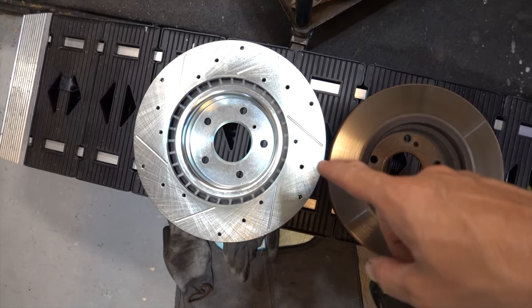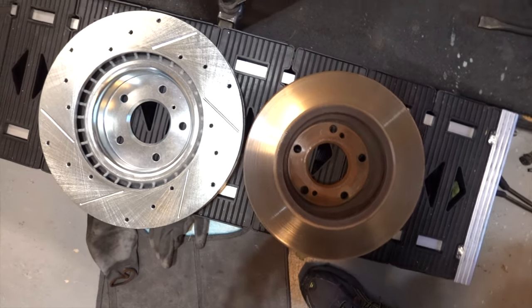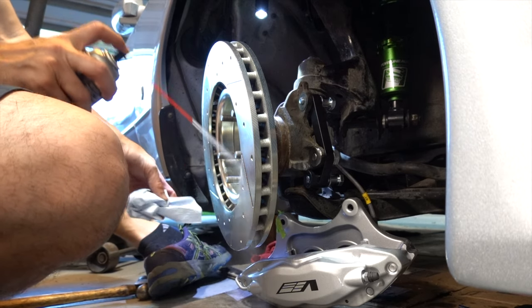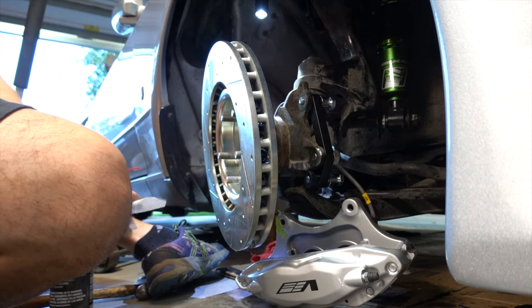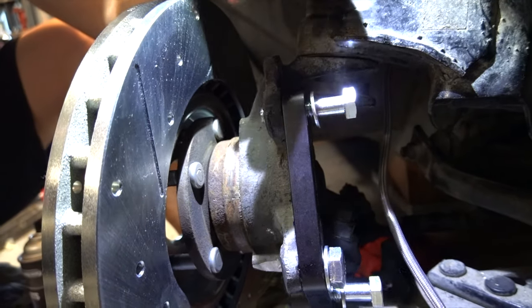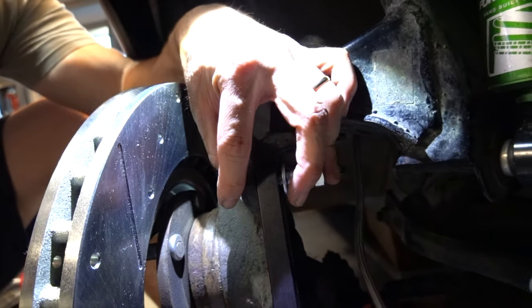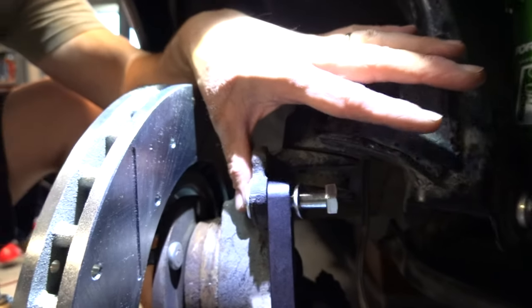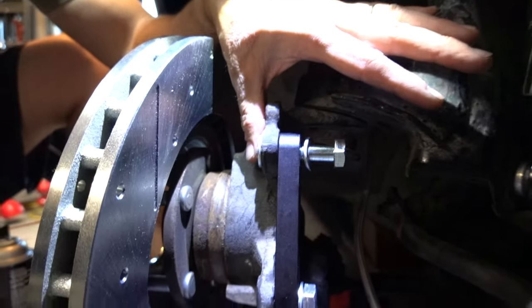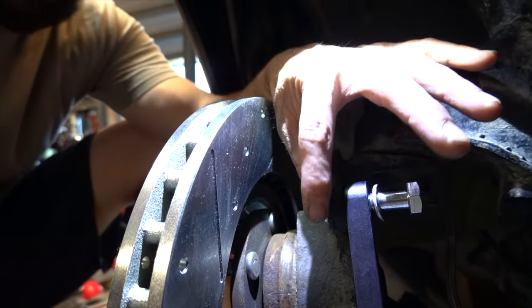So the stock rotor and the 350Z Brimbo package rotor — a little bit of a difference there. Just remember to go ahead and hit some of these with some brake clean and clean them off real good before you slap them on. Once you got the bracket on there, remember there's one more washer that you're going to have to put right here before you put the caliper on. It's going to space it out just a little bit, so don't forget this washer — it's real important.